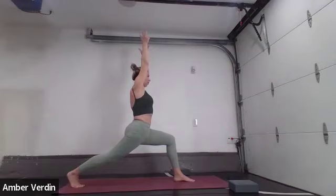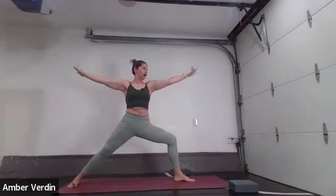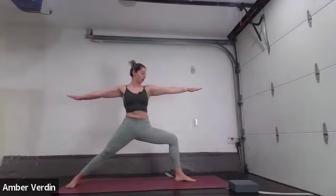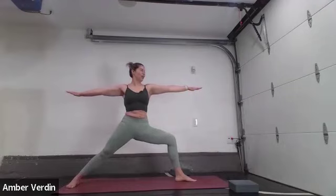One more inhale — reach, reach, reach. Crown of the head towards the ceiling. Exhale, pivot the right toes to the right. Lower the back heel so that your foot is parallel to the short edge of your mat. Open your arms out to a T. Gaze is at the left middle finger. Warrior II. Lift the inner arches of both feet. Take a peek down at your left toe — if you can't see it, track your left knee over your ankle. Keep reaching your fingertips in the opposite direction. Imagine you're squeezing that pencil between your shoulder blades. Send awareness to your right glute, give it a little squeeze. Tuck that tailbone, send it down long towards the mat. Torso, shoulders over your hips.